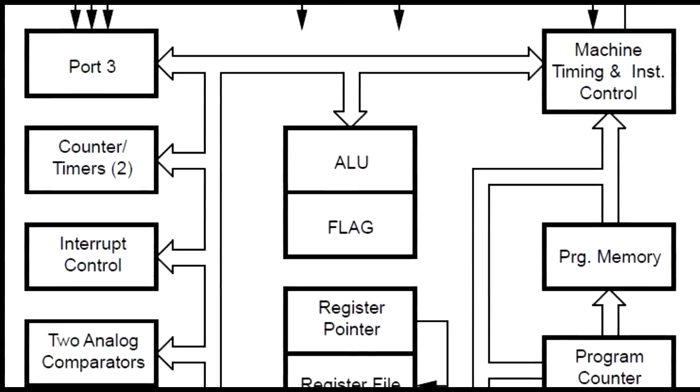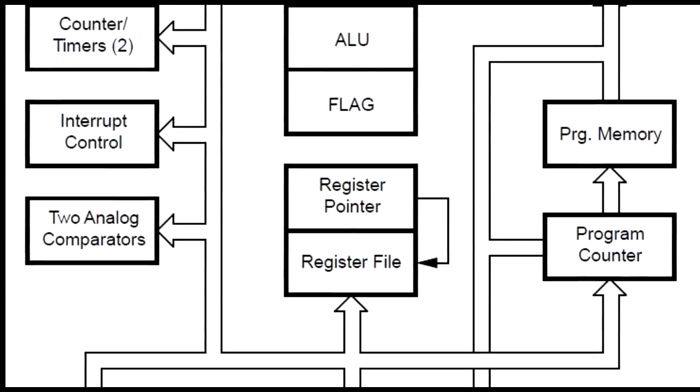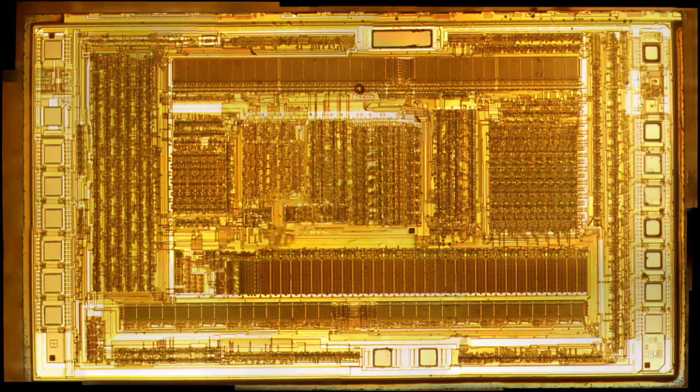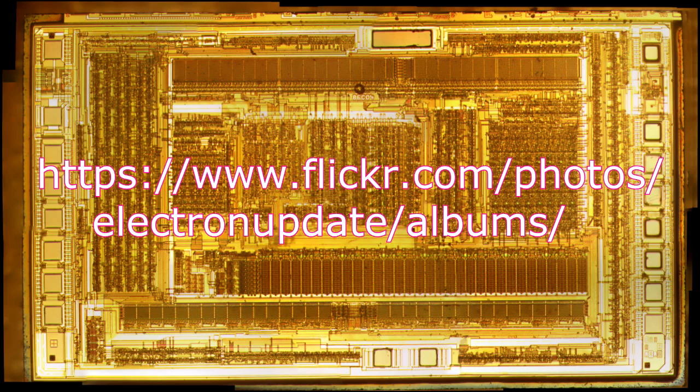There don't appear to be any analog-to-digital converters on the die — it's a pretty straightforward digital product. Zooming back out to the major functional blocks, we can see the RAM at the top and the ROM at the bottom as regular arrays. In the middle is the actual microprocessor — the register file and all the steering logic. At the very bottom are two pads I suspect are for the oscillator, and the pads on the left and right are the I/O available for the controller — a very modest amount of I/O. Another really neat die photograph. I'll put a link in the description where you can find the full JPEG to download and take a closer look.